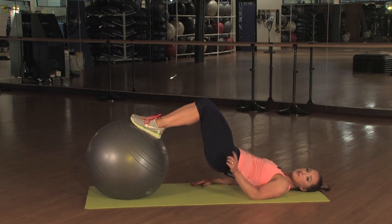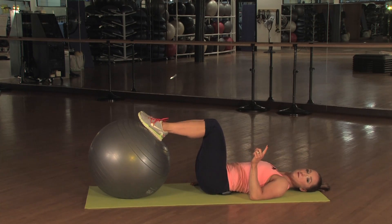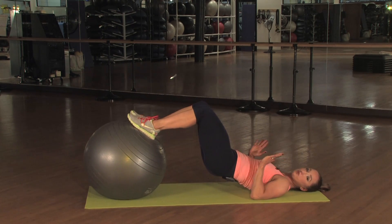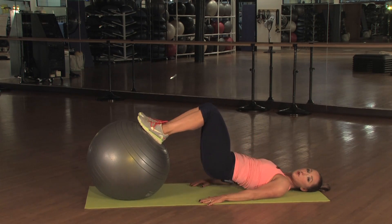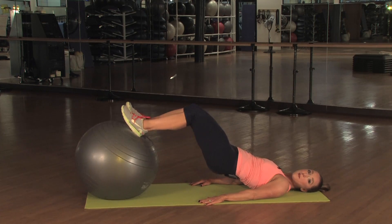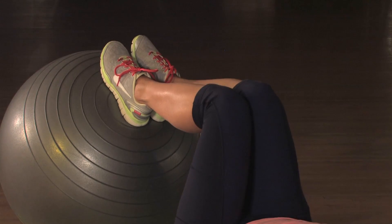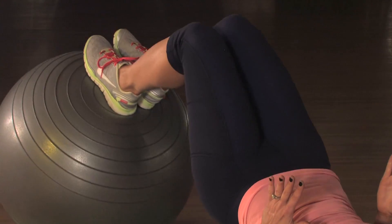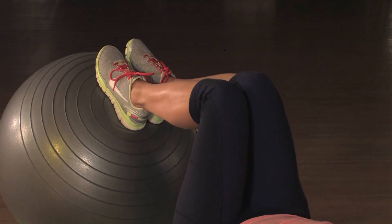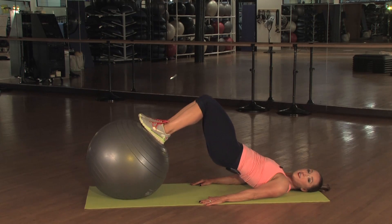Now keep your knees in. Here's your next exercise: you're going to lower your hips down, then rise them back up, pushing through your ball. Then you're going to straighten your legs out and roll your ball back in. Lower your hips down and up — you really feel the backs of your legs, your glutes and your hamstrings, and probably your inner thigh also, so keep your knees together. Down and up, and you roll your ball out and in.